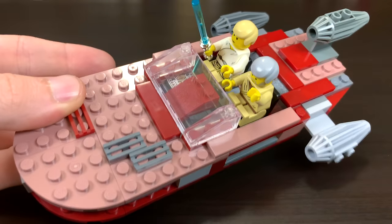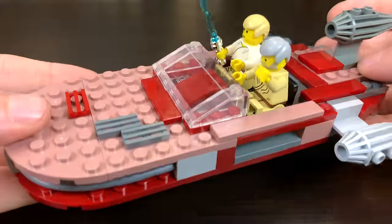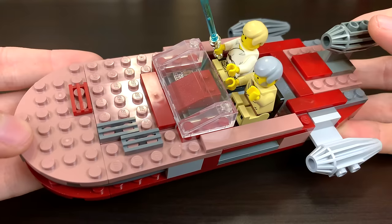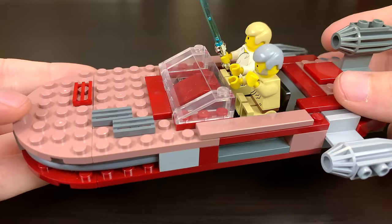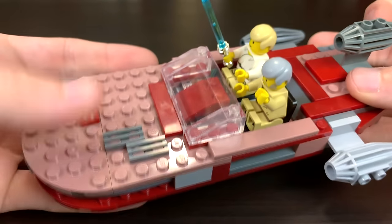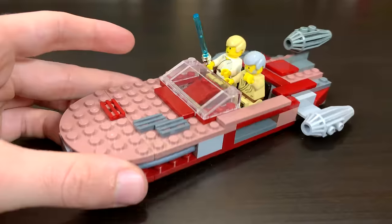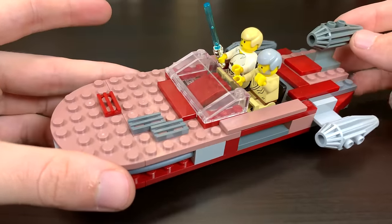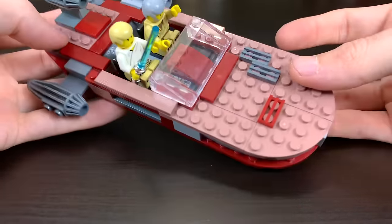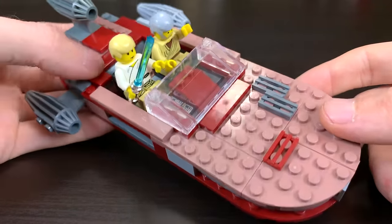The Landspeeder is interesting for a couple of reasons. This was the first time they used this general design, which has been used for the past 15 years. All the Landspeeders have looked pretty much like this with a few changes. That said, this was the only one to ever come in this sand red and dark red color scheme — all the others came in tan and dark red. The sand red actually isn't a terrible color choice if you look at pictures of Landspeeders, but tan turned out to be easier for LEGO and looks nicer. They've been doing tan ever since, and it does make this set a bit more unique.